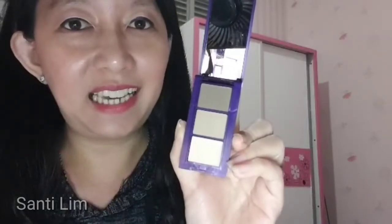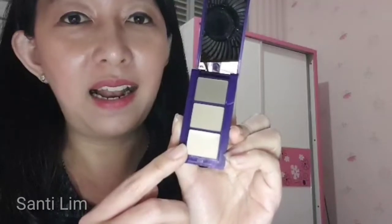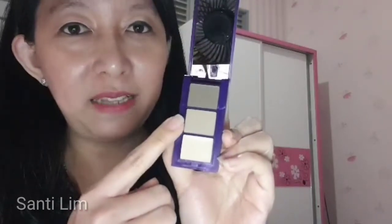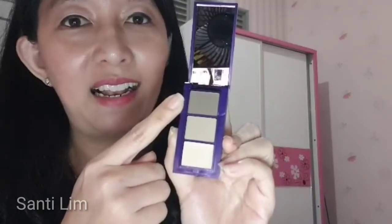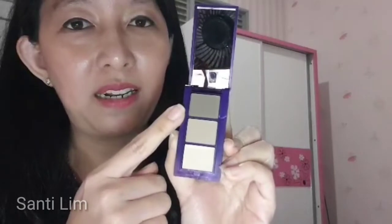Teman-teman bisa lihat isinya, dimana di dalam eyebrow kit ini terdapat 3 warna. Bagian warna yang paling bawah adalah warna coklat paling terang dan teksturnya adalah creamy. Sedangkan di bagian atasnya, yaitu di bagian tengah, ini adalah coklat yang menengah warnanya dan teksturnya adalah powder. Warna yang paling gelap di bagian atas adalah warna coklat tua, yang mana bentuknya juga adalah powder.